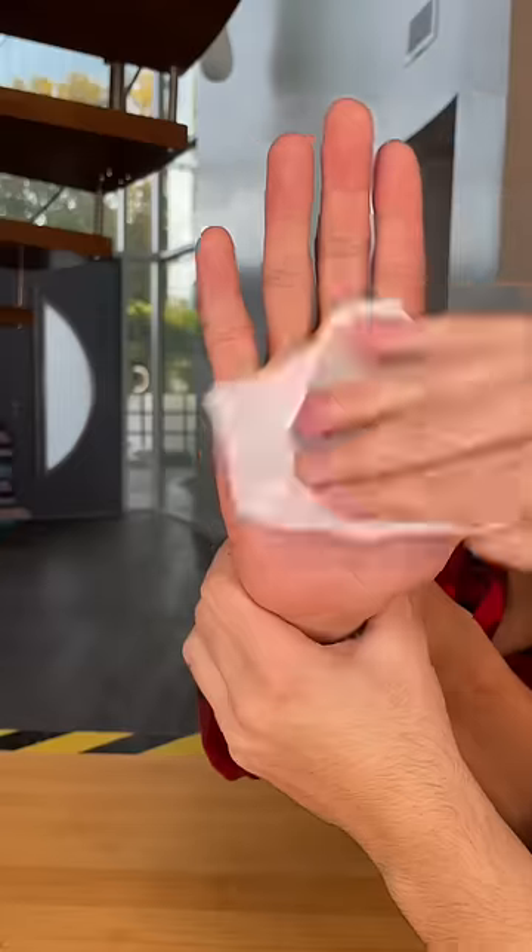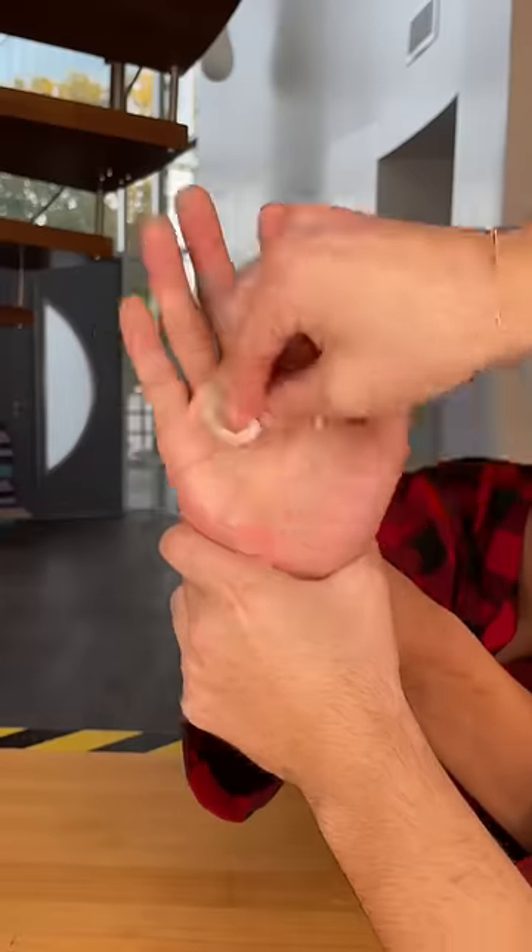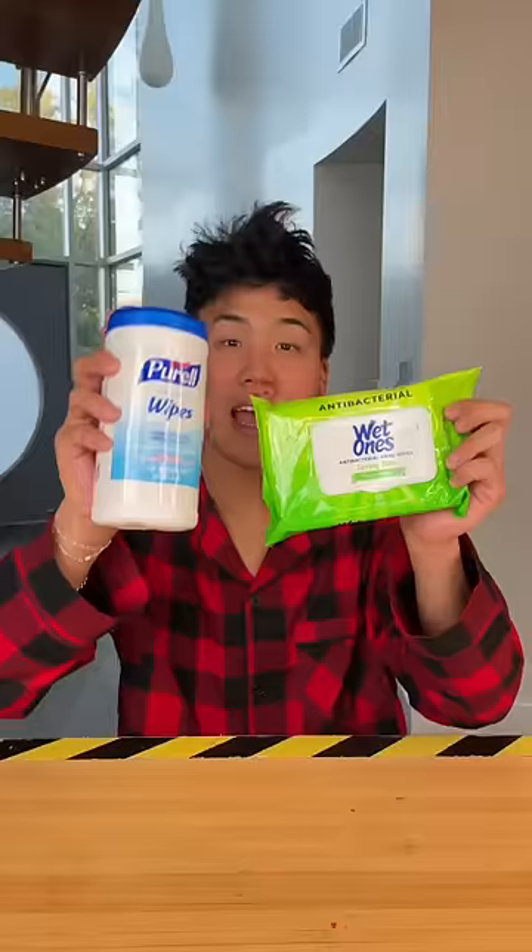Now for our expensive option. And after about a minute, here were the results. You could still faintly see it. And cheap wins!